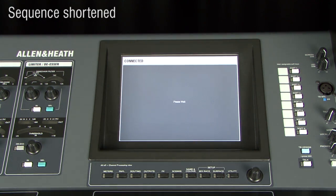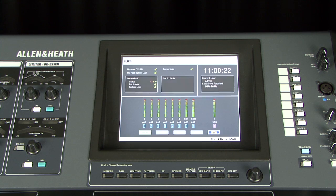If you are connecting other devices such as a laptop, iPhone, iPad, or wireless router to the network, make sure they do not have the same IP addresses as the iLive components. Each must have a unique but compatible IP address.